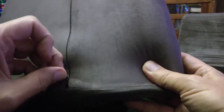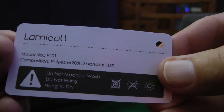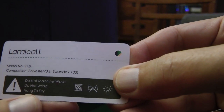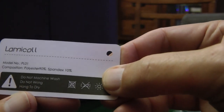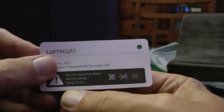There's also a zipper on the bottom, so it's possible you could unzip the cover and wash it if you wanted to. I'm not sure if you could throw it in the washing machine. The material is 90% polyester and 10% spandex. And it says do not machine wash. So you're not supposed to machine wash it, but I guess you could unzip it, throw it in a sink, and hand wash it. It also says hang to dry.